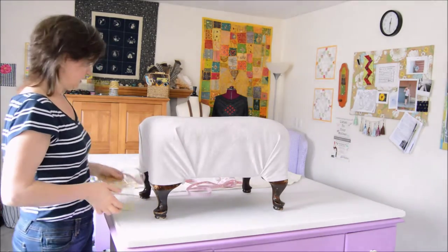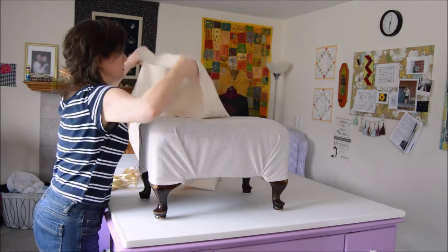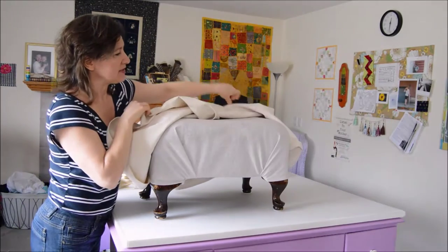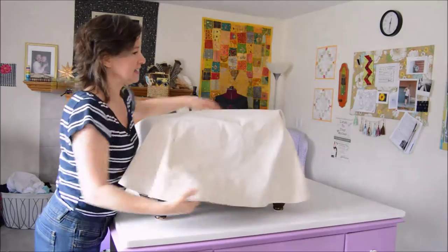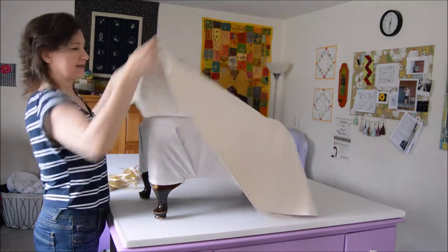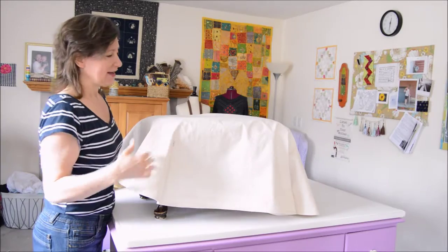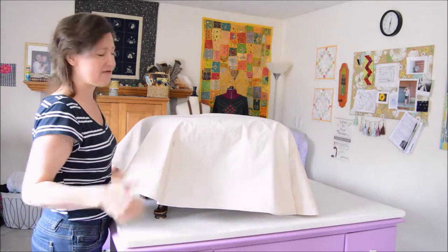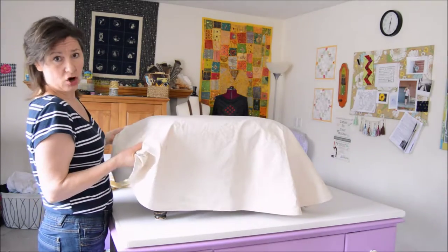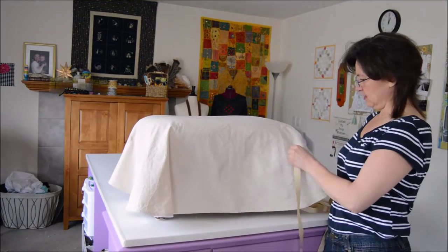So you've got this oval of fabric with the buttonholes in it — go ahead and hem the oval. One of the things I love about this cover is that when it's time to wash it, it's still a flat piece of fabric. If I have something like this canvas that gets really wrinkly, I can iron it because it's flat. That's sometimes the one thing about slipcovers — they're hard to iron when you have lots of different shapes.